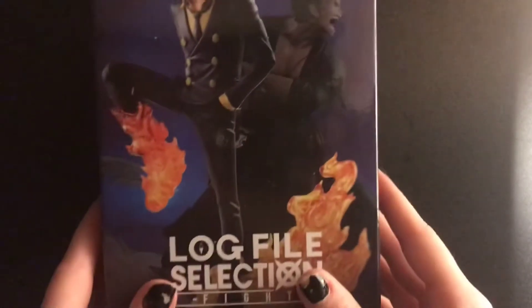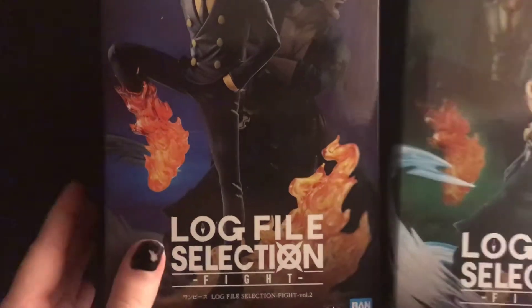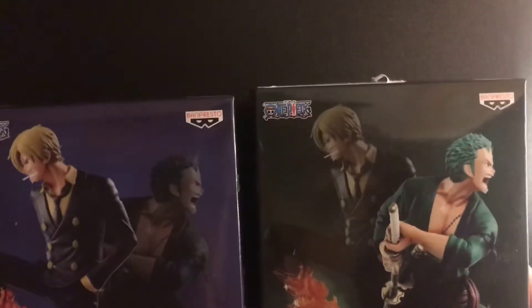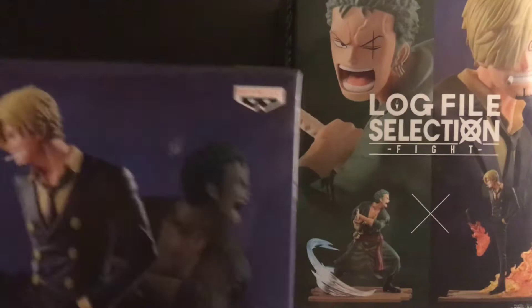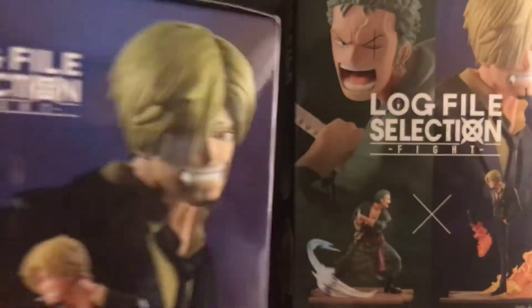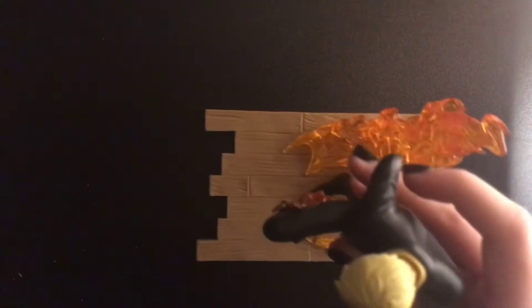Hey everyone, today I got my Log File Selection Fight Sanji and Zoro figures, so I'm gonna do a review of them. Here's what the box looks like for the Zoro one all around, and then here's what the box looks like for the Sanji one on all the sides. It's really nice looking.